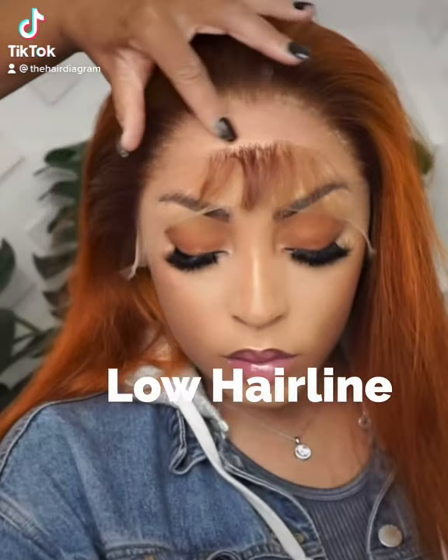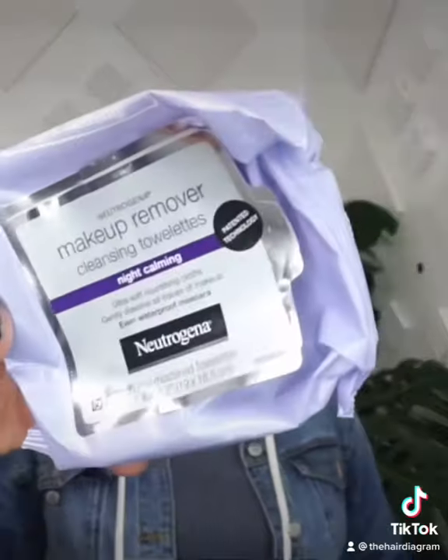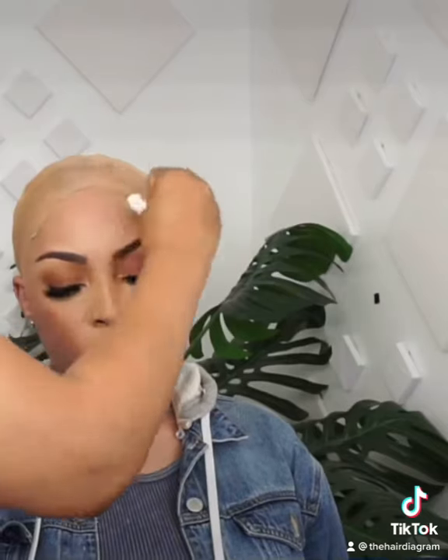Let's get into this low hairline. First, you have to customize it to make sure it fits properly. Then you're going to clean the skin. Use your skimper tape always.